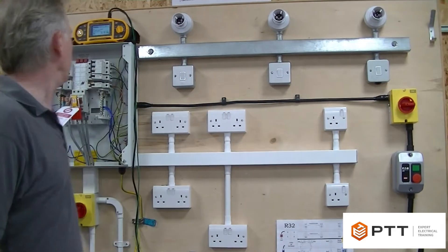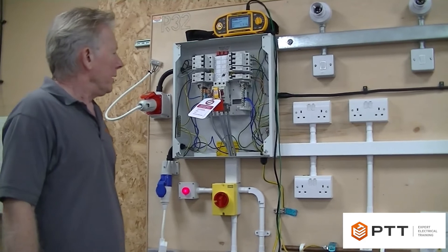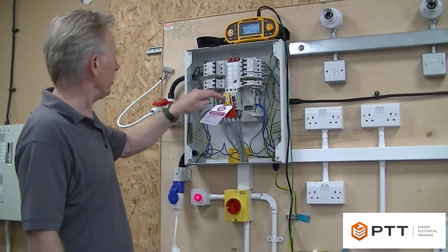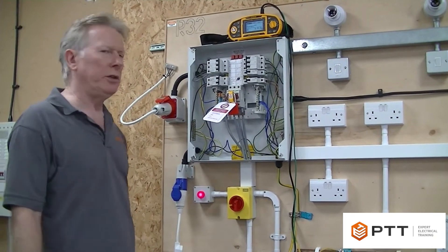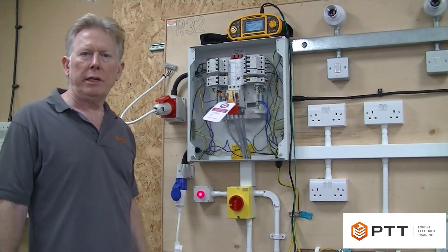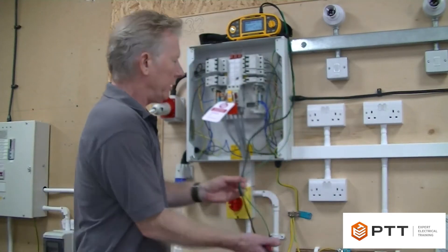There are a couple of methods of testing insulation resistance on a three-phase board - you could test the top of the switch with all the breakers on and test the whole installation in one go. However, we're actually going to demonstrate the procedure involved when we test each circuit individually.